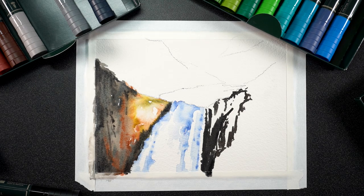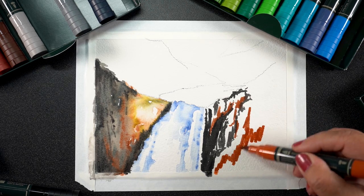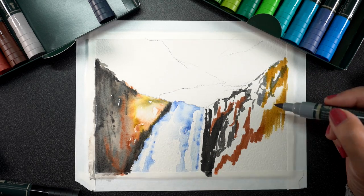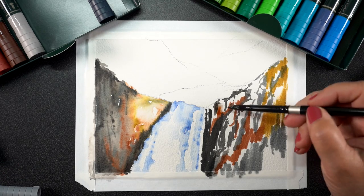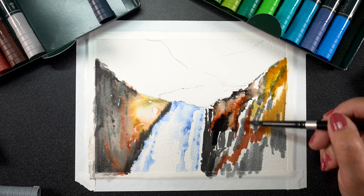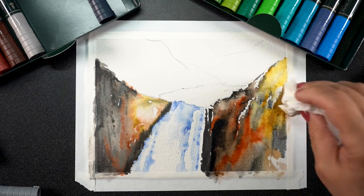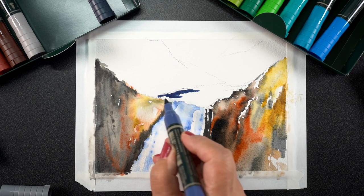I wasn't sure whether this was going to work at all — I was filming just in case. When I did my testing in a previous video, I swatched these colors on a piece of Arches, thinking fine art markers should work. I swatched them late at night, came back in the morning, started adding water, and the marker didn't want to move. It moved a little bit, but it left a hard edge where I had drawn the marker the night before. That means you can't leave a project half done and go back expecting to move it again.